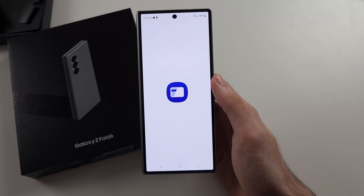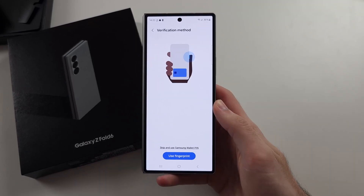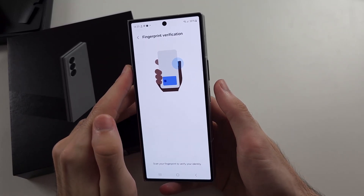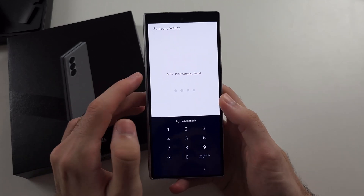Once installed, open the Wallet app and select your country. Under verification method, I'd recommend you use fingerprint, then scan your fingerprint — this makes it easier for you to do the payments.